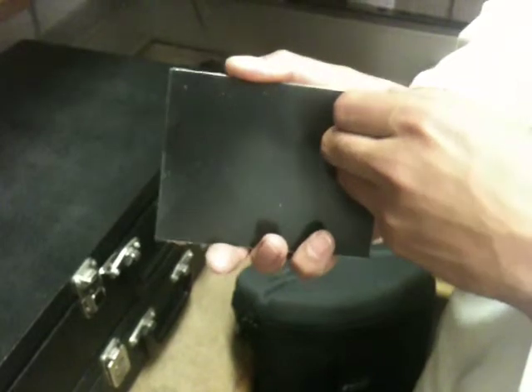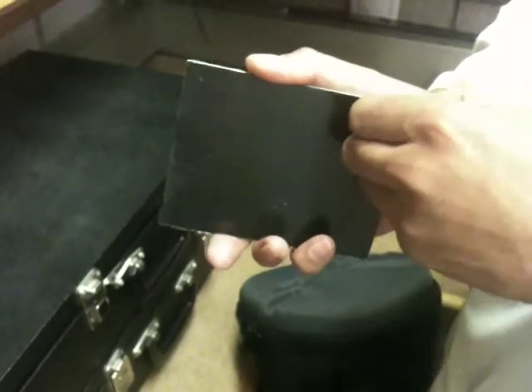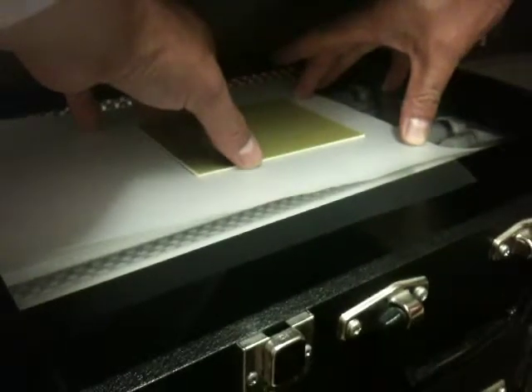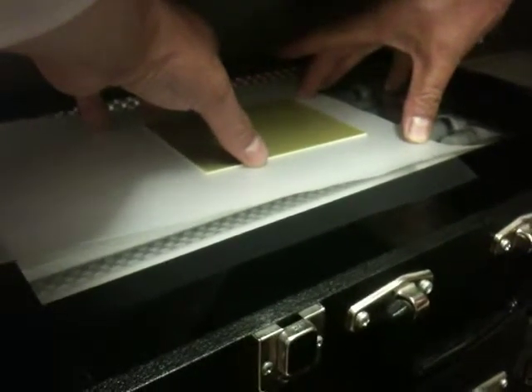We're going to expose the circuit board itself using ultraviolet light. What you can see here is an ultraviolet light box, and there is, in fact, the unexposed PCB. We're just peeling off the protective coating, so that's going to go into the light box just now, and we're going to turn it on. You can see that the mask or the artwork in there is going to act like a shadow, and that same pattern is going to be exposed onto the circuit board itself.